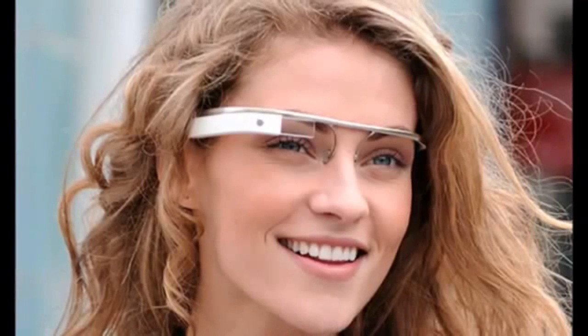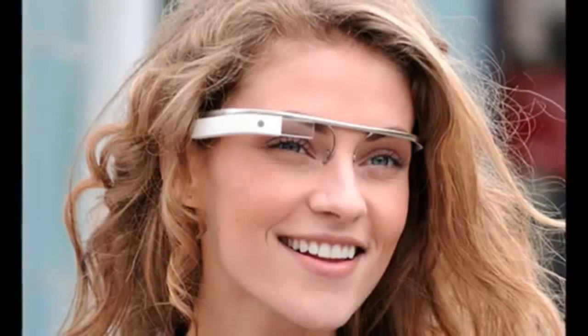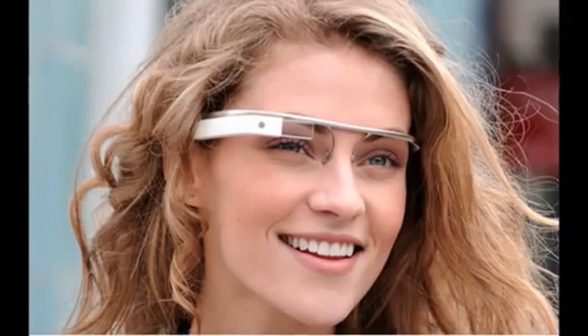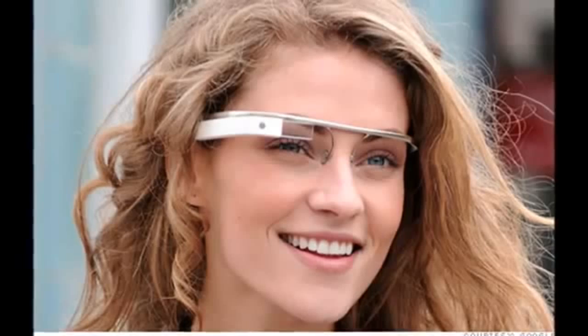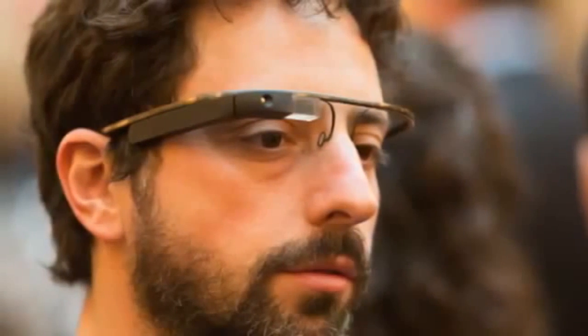The things you can do on Google Glass right now are: take photos and video, get notifications and emails, and use Google services. You can't simply look at something and have it search for you — it's all voice activated or you use the touchpad.